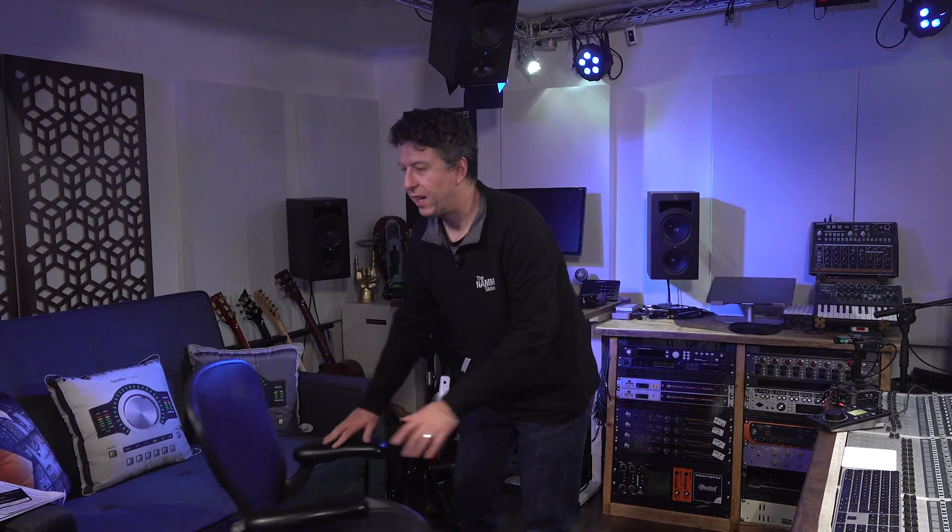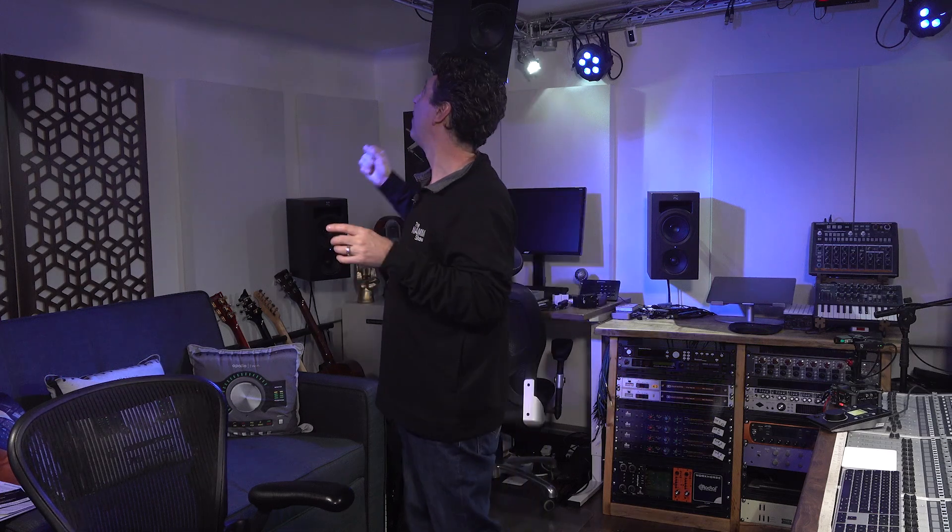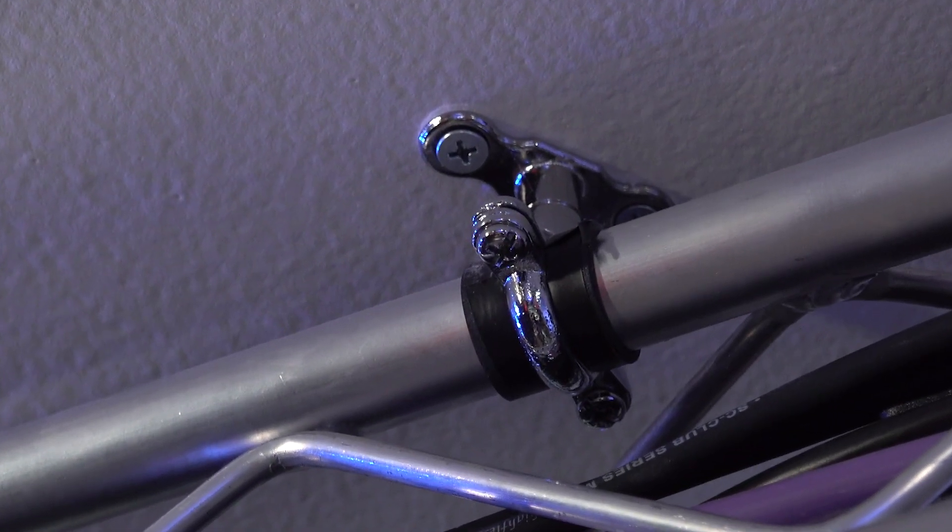Where things got interesting is the height speakers. As anyone who has watched the build videos for this place will know, one of the things I did early on was semi-plan for the Atmos rig. This stuff is Global Truss F14 — it's the smallest style of truss — and it was designed to have some speakers hanging on it. Hence there are an awful lot of fixings holding it to the ceiling, and it ain't going nowhere. This isn't just plasterboard — there's actually OSB above that as well, so there's some pretty heavy-duty stuff to screw into.